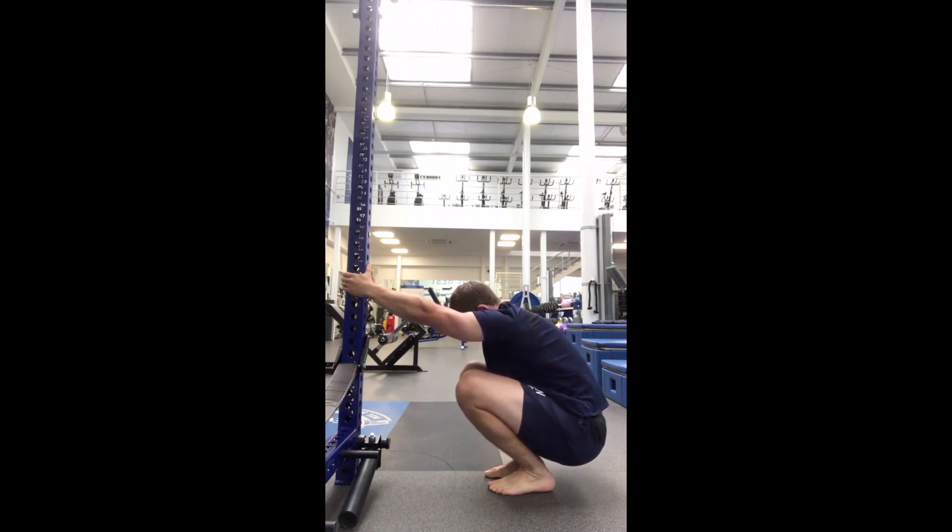On the breath in, keep that tension in your abs. As you exhale, blow those ribs down as far as you can, then pause for four seconds before you take your following inhale.